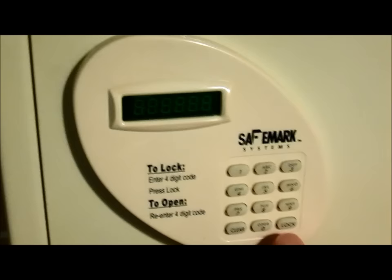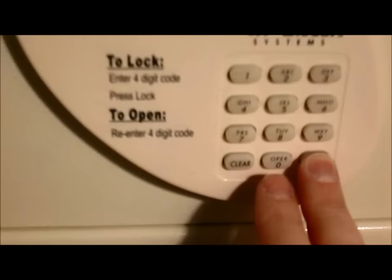Here's the hack I figured out: press and hold the lock button until the battery indicator comes on, then press zero until the word 'super' comes on. When 'super' disappears, press in all nines. And it's open.